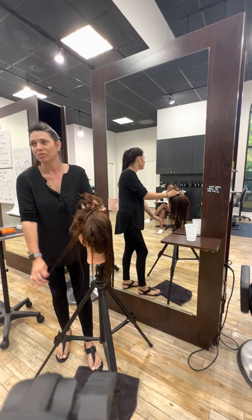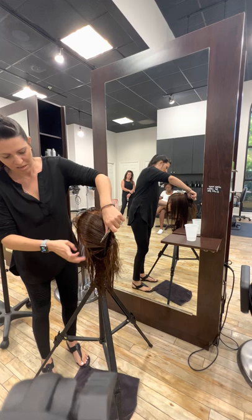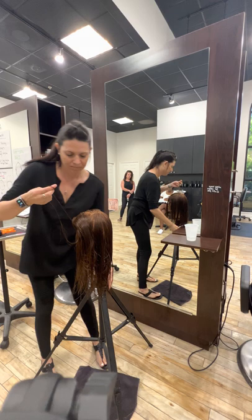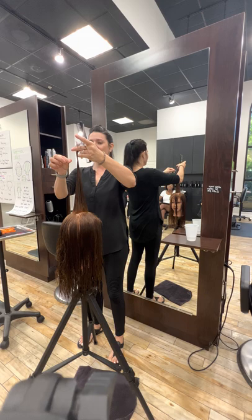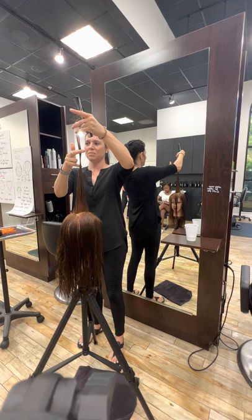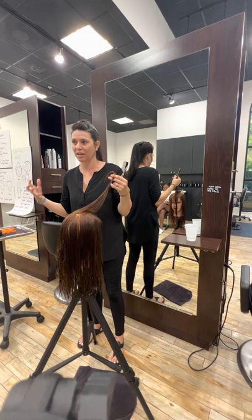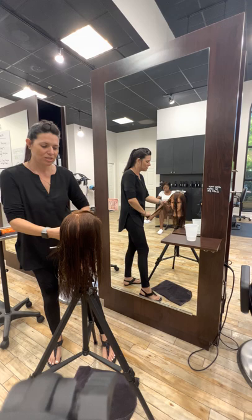If you're not mindful of the length, you will cut it off when you pull it up to layer it. I don't say that to scare you — I say it so you're mindful and can figure out if you're safe or not. The best way is to pick this piece up and bring it straight up, because everything is coming up. As long as you don't cut shorter than that, you won't cut your length off. We're making long layers, so we're not cutting that much, but that's how you stay mindful.